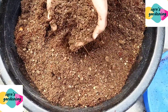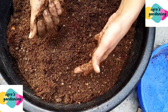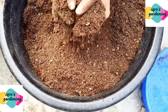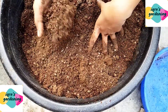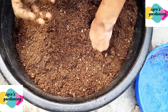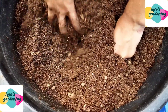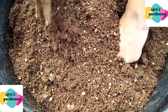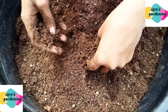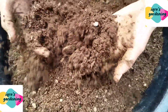My potting mix is ready: one pot of organic compost, one pot of normal garden soil, and three pots of cocopeat. This is a very good potting mix and the seeds will germinate well. If you put seeds in normal garden soil alone, it gets tight and dry so seeds won't germinate. Cocopeat stays porous so seeds germinate easily.